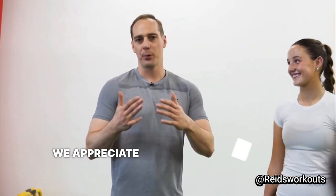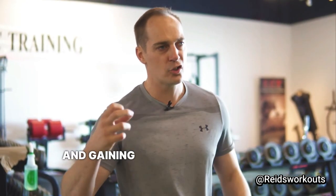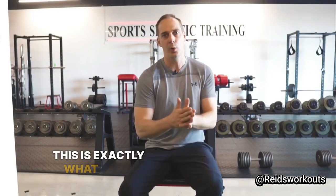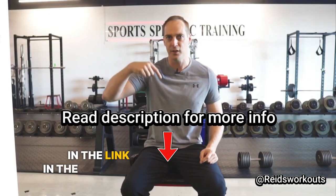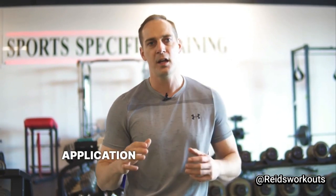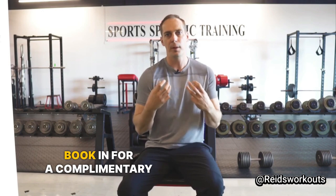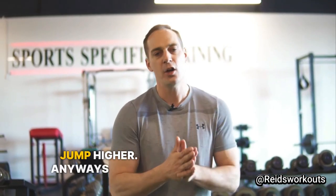We appreciate you tuning in. If you're serious about jumping higher and gaining strength intelligently, this is exactly what I help volleyball players with through our vert and strength optimization program. You can learn more in the link in the description. The first step is to fill out a quick two-minute application, then book in for a complimentary Zoom strategy session where you discuss your goals, your training experience, and create your vert and strength roadmap so you know the process to jump higher.